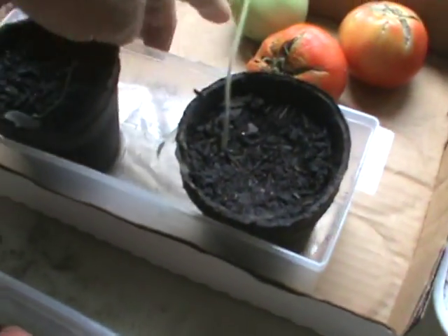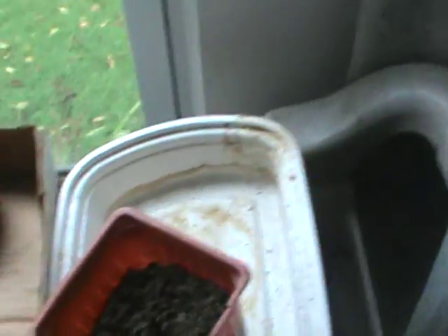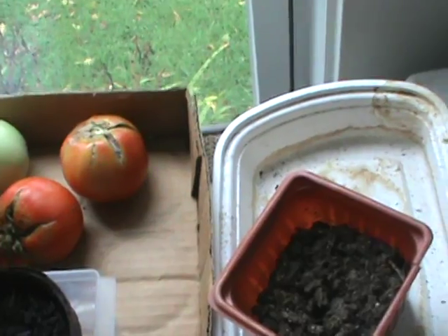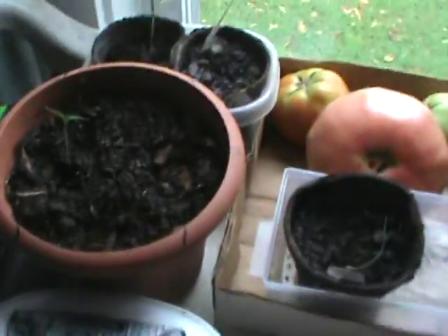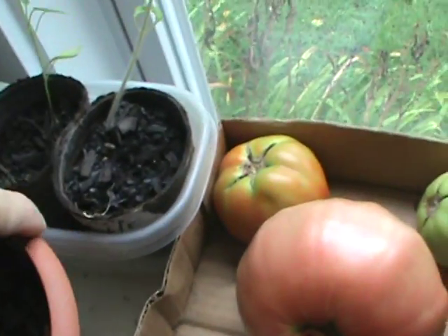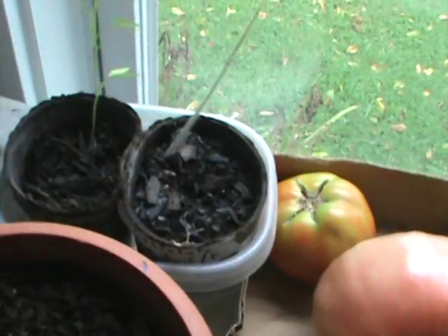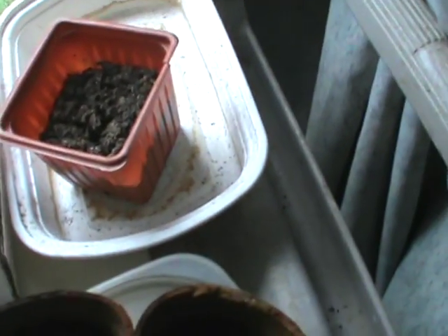We might want to get rid of this tomato — that one looks like it's going bad. Oh, you're keeping it for seed? Okay, well we'll have to cut it open and put it in the window to turn. These are Castillo tomatoes, those two there — I don't know, things are getting kind of mixed up here.